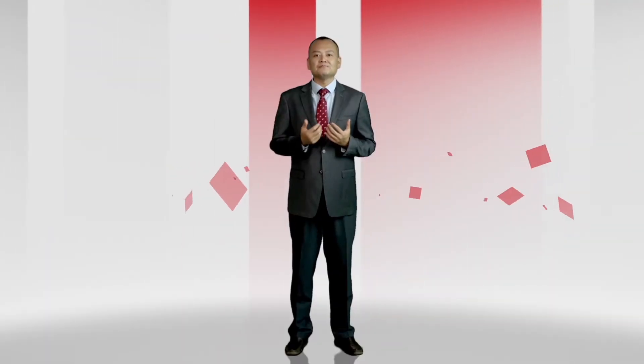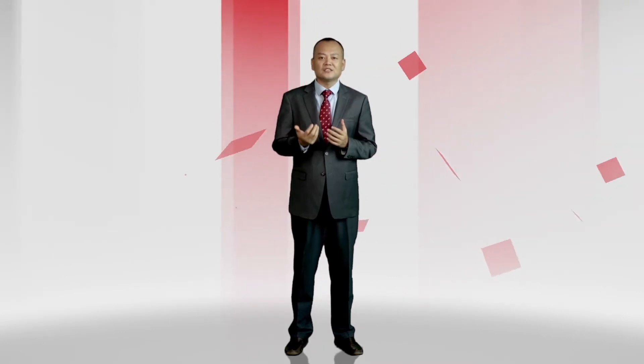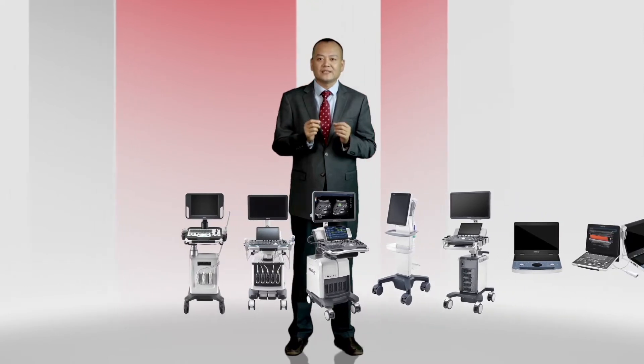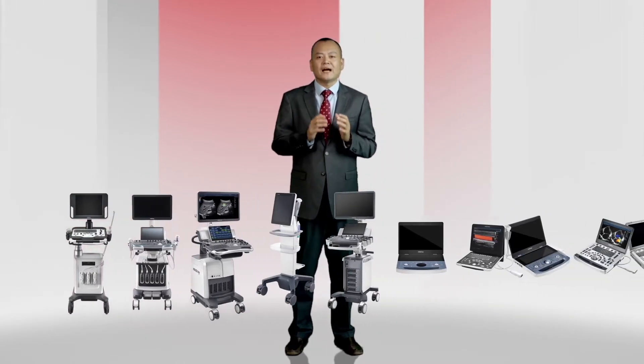Welcome to Experience Mindray Disinfection Solution. Cleaning is part of everyone's daily routines. Ultrasound does the same too, especially under the COVID-19 pandemic situation. Mindray has provided the full cleaning and disinfection solution for the whole ultrasound product line. Let's take the M9 portable system as an example.